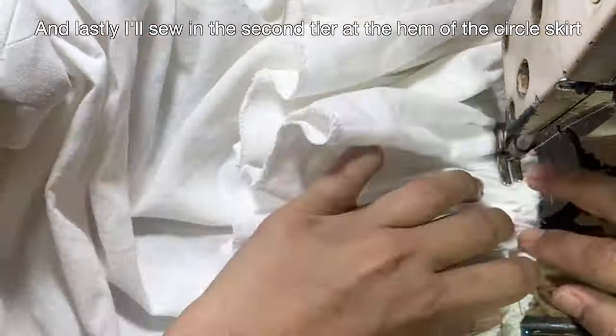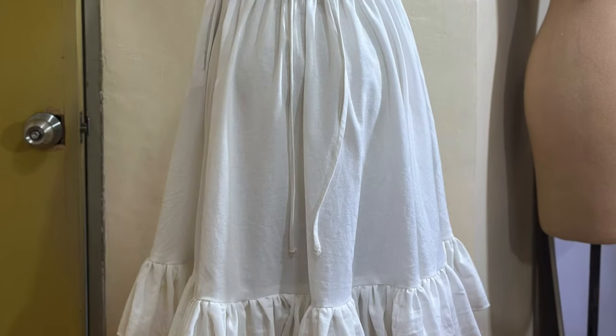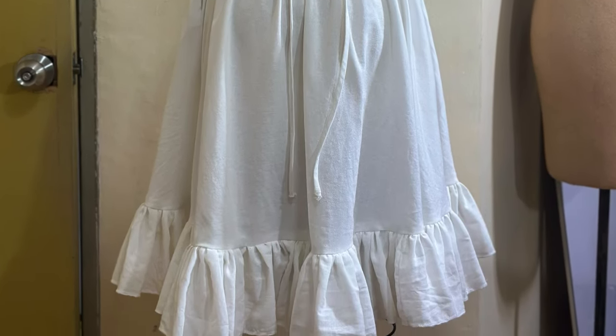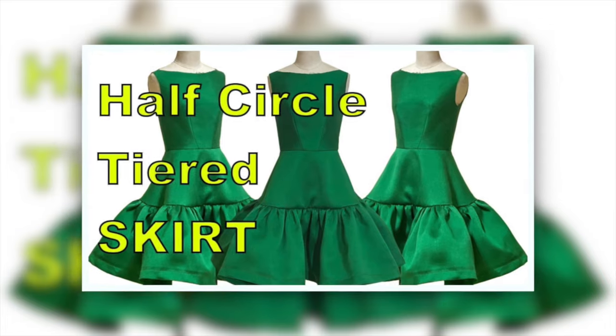And lastly, I'll sew in the second tier at the hem of the circle skirt. By the way, I also have a tutorial for half-circle tiered skirt — check it out on my channel.